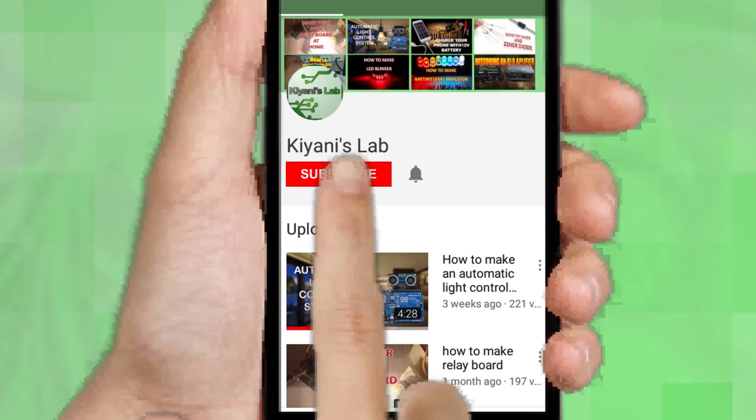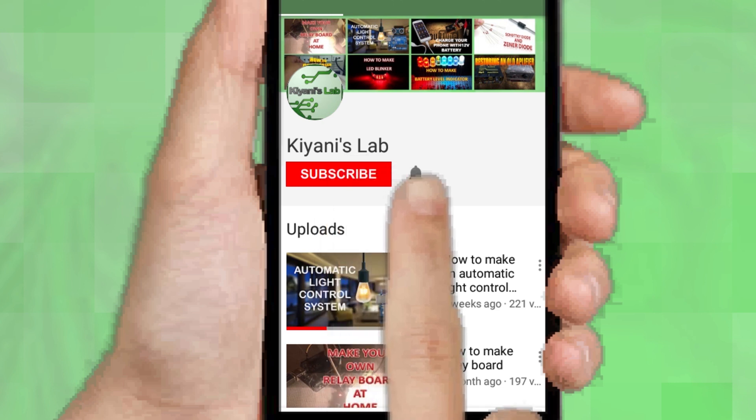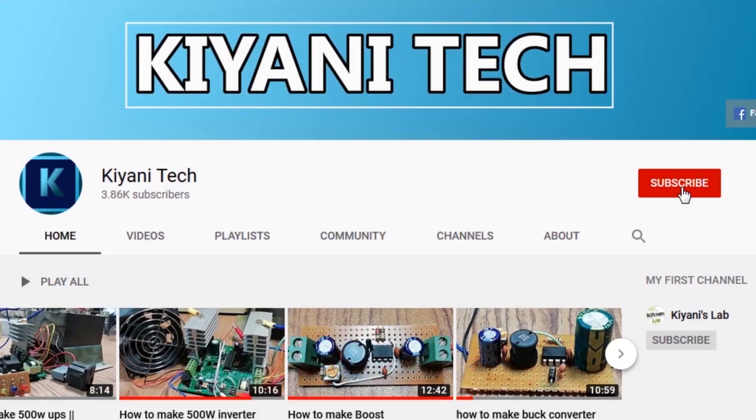If you haven't subscribed then do subscribe, and don't forget to press the bell icon so you can get notifications whenever I upload a new video. You can follow me on Facebook and Instagram. I have a second channel, CannyTech — do check it out, subscribe and support it.